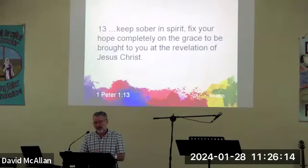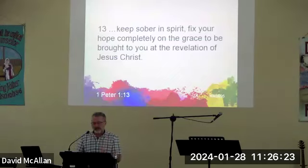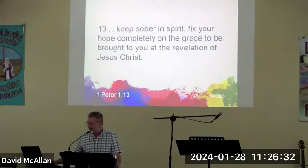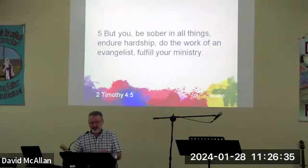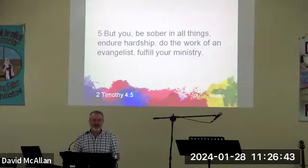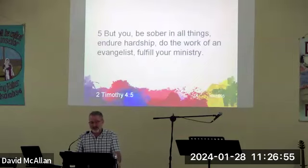'Keep sober in spirit, fix your hope completely on the grace that has been brought to you at the revelation of Jesus Christ' — clarity of mind, self-control is the name of the game. We know what people are like when they are not sober — they do some pretty silly things. The apostle Paul says to Timothy, that young pastor: 'But you be sober in all things, endure hardship, do the work of an evangelist, fulfill your ministry, be self-controlled and alert.'